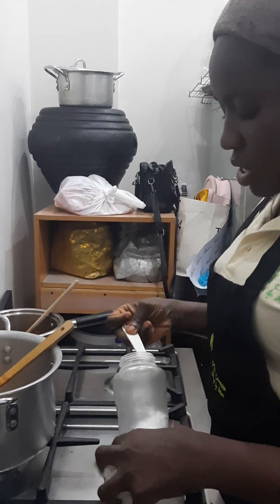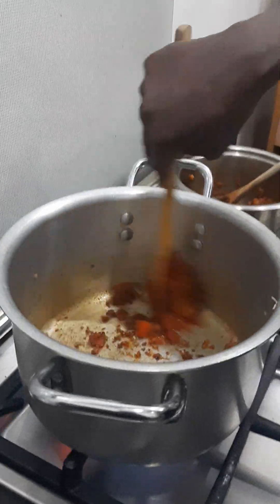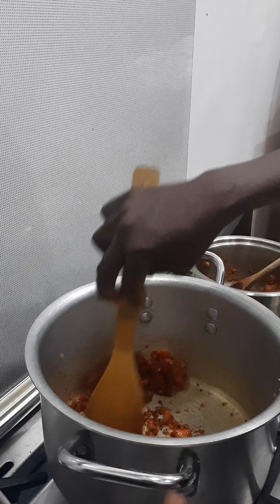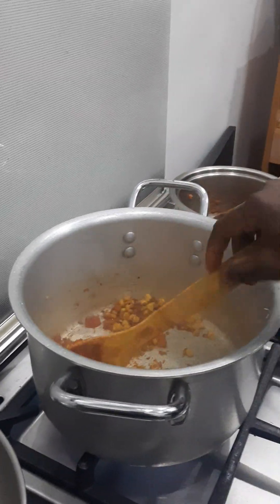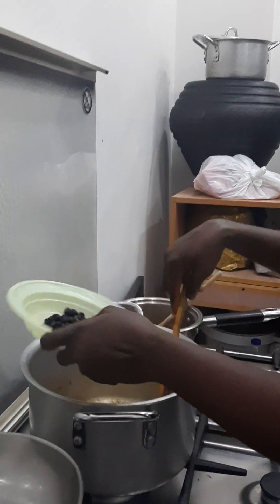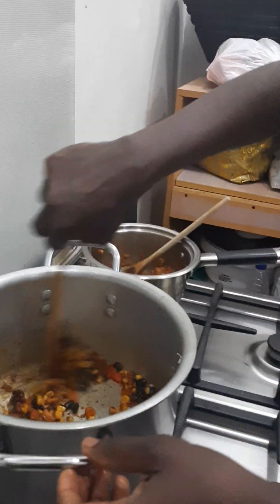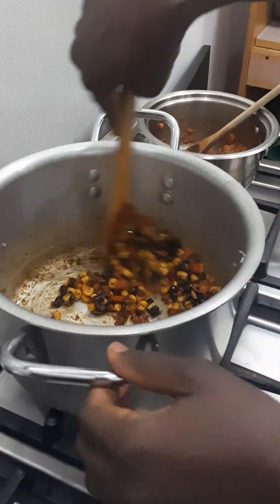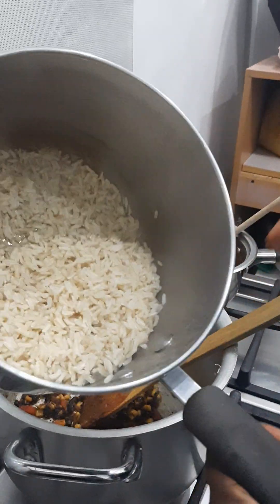Next, you add your salt. I'm going to use one eighth teaspoon of salt. Then you add your sweet corn and your black beans. We add one third cup of sweet corn and one third cup of black beans. That is what we are making for one person. Then we have our already cooked rice here — half cup of rice, already cooked, just cooked with a little salt.